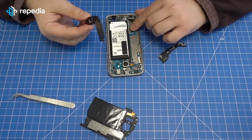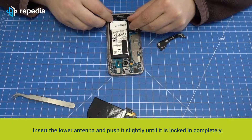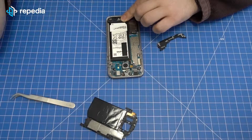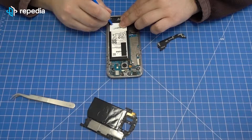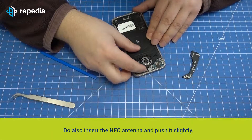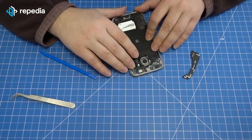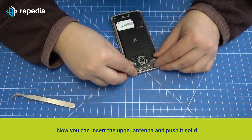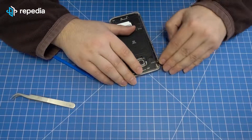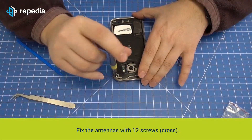Fixing the antennas. Insert the lower antenna and push it slightly until it is locked in completely. Also insert the NFC antenna and push it slightly. Now you can insert the upper antenna and push it solid. Fix the antennas with 12 screws.